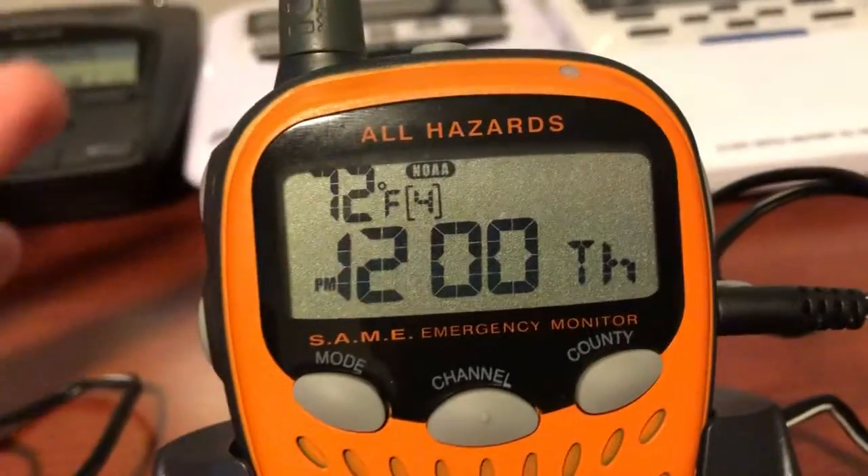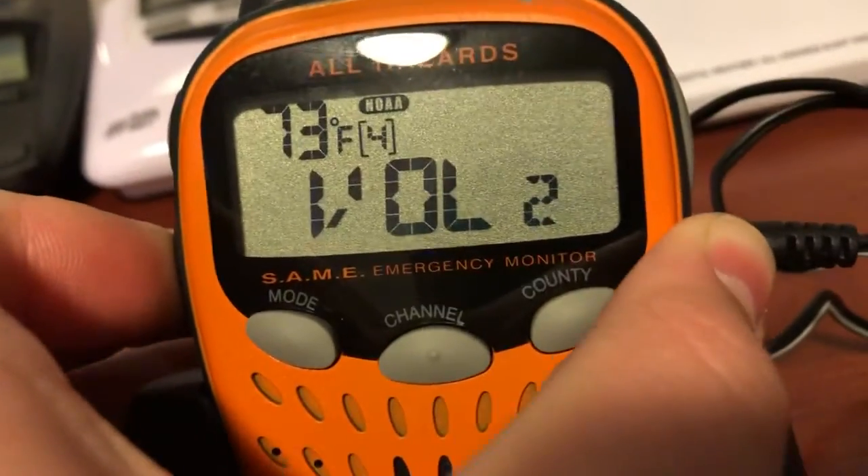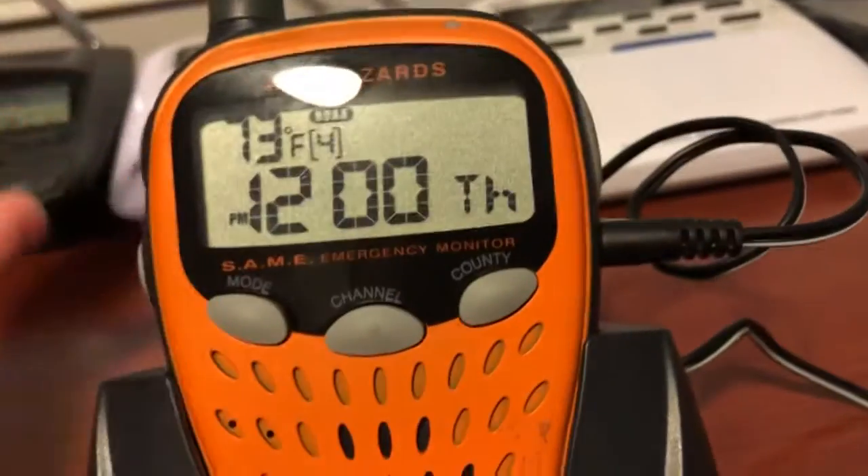And so, as you can see, it works perfectly fine. Wednesday night thunderstorms, lows around 60. So just like that, works perfectly fine.